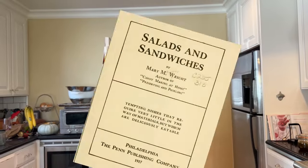Welcome to Sandwiches of History. Today, from Salads and Sandwiches of 1917, we're gonna be making the banana sandwich.